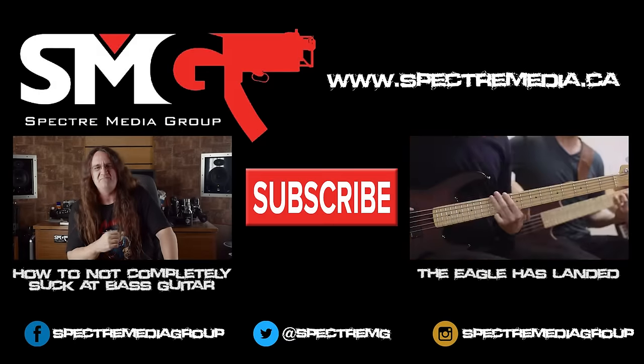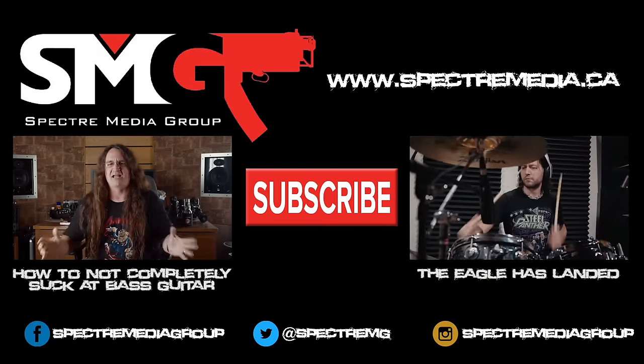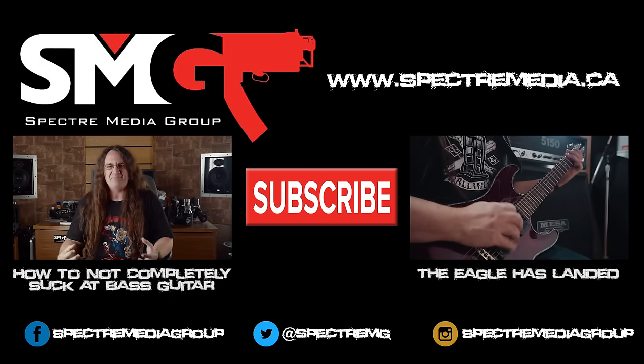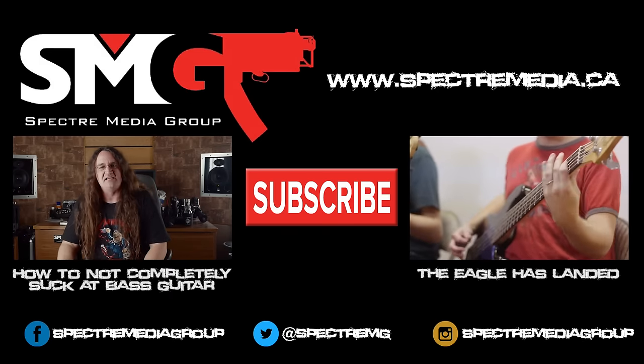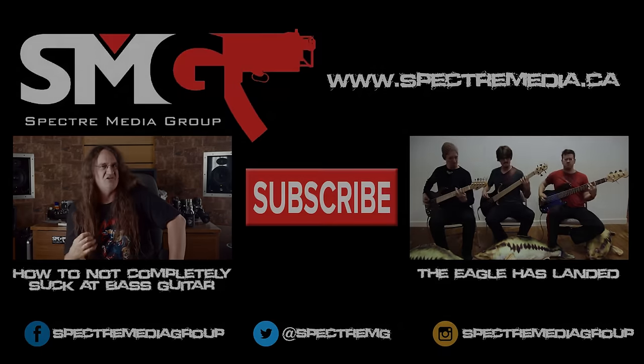That's it for episode 69 of SMG Viewers' Comments. Thanks everybody for signing up for the mailing list and for subscribing to the channel as well. You guys have been amazing. I will see you next time. [Outtake] Sorry, I had to get that off my shaft — I fucking hate the Meat Puppets. I actually own that CD. Out! You're fired!